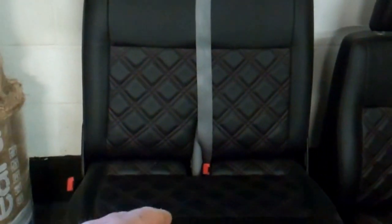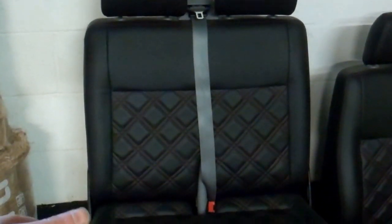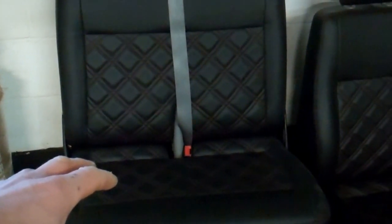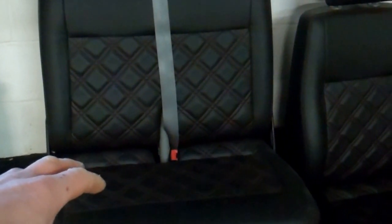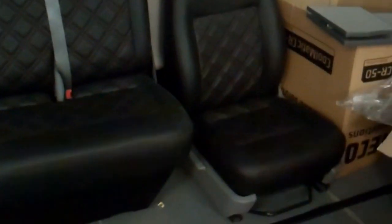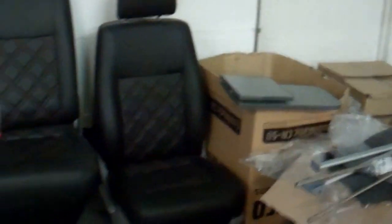If you want, you can just give us the double, or a single passenger seat if you've got two singles. You can give us a double, we can do that, and maybe give you a spare seat to use as your driver's seat for a week or two, depending on how long it takes, so you can still get around in the van while we're doing your seats.